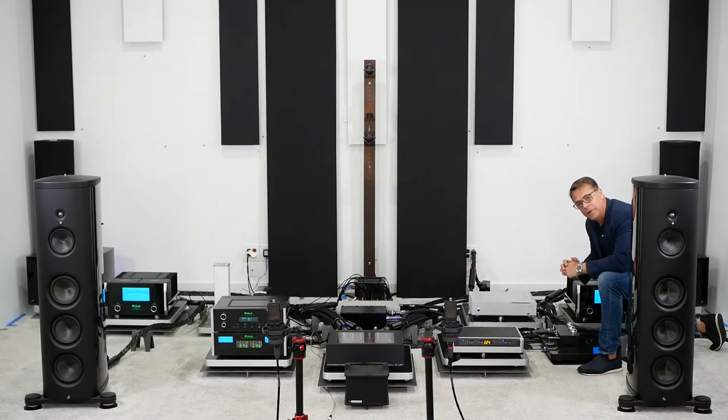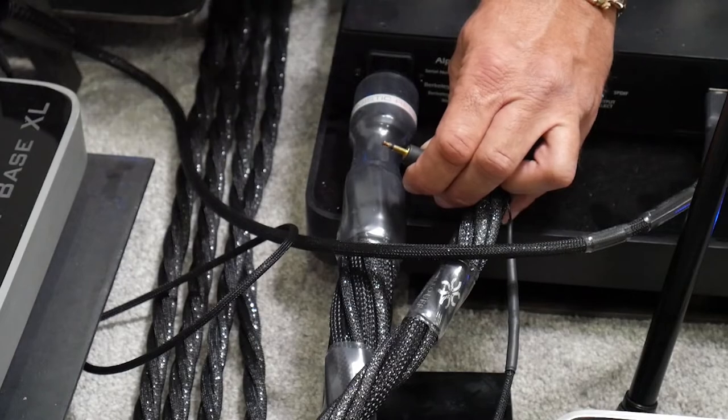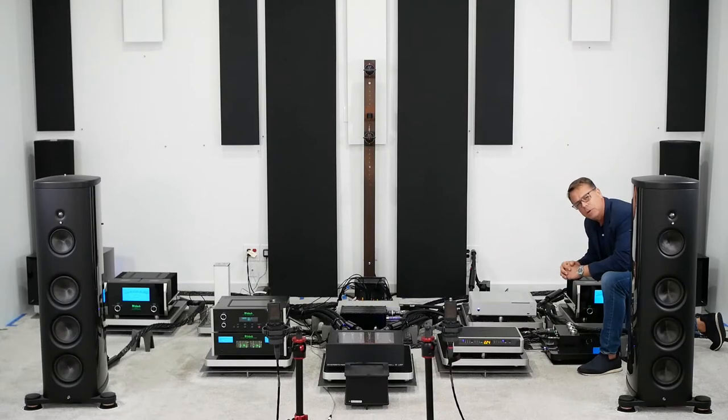I hope you were able to hear the difference between the gold and silver UEF tuning circuits. I'm going to replace the gold tuning circuit because to my ear, in my reference system at this location, gold is what creates the best balance — but maybe you like something different. Now we're going to move up the signal chain to the speaker cables, and again compare gold and silver tuning circuits, starting with gold.